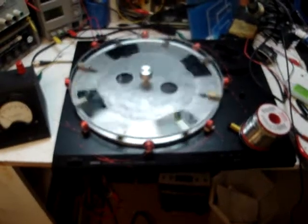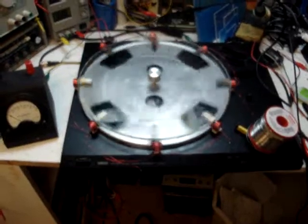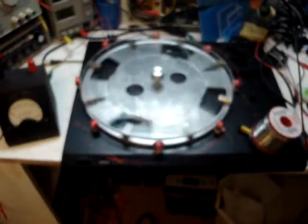Okay gang, this has been K4ZEP from the world's smallest lab. Just to show you the progress I'm making on my 8-coil turntable motor.